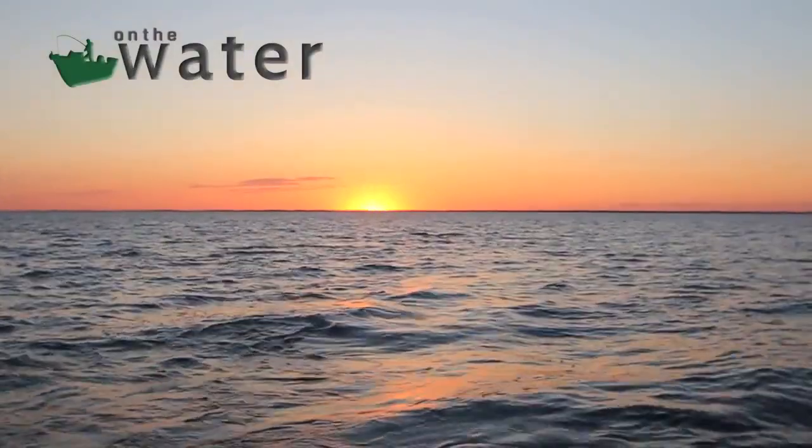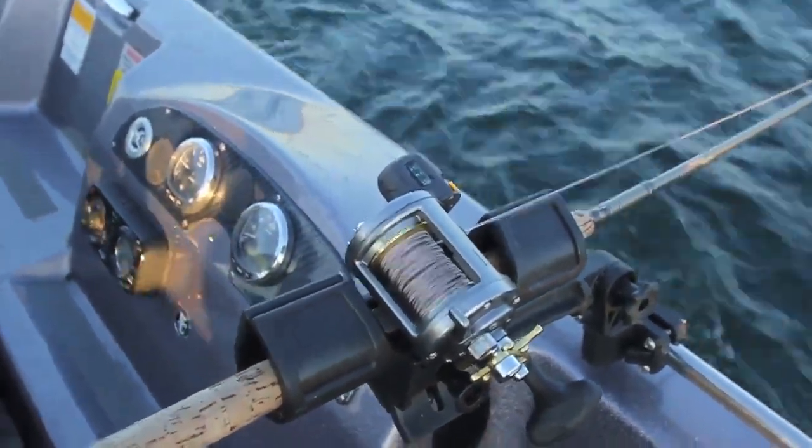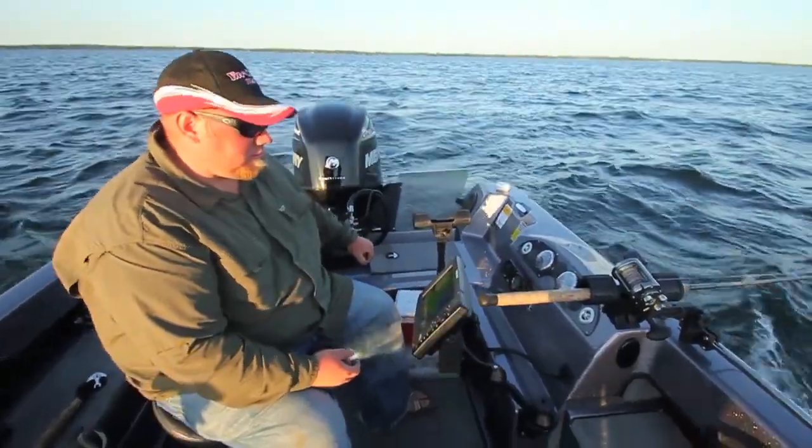Welcome back to On the Water. Speed is one of those things you always have to pay attention to. Too slow and you're going to be dragging those baits right on the bottom. Too fast and you're going to be cruising them way too high out of the fish's reach. As a general rule, 1.8 to 2.2 miles per hour. But don't be afraid to burn lures at 2.5, 2.8, or even 3 miles an hour — those are all great speeds when the fish are hitting fast.